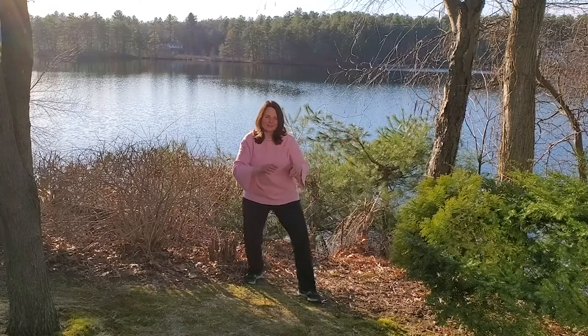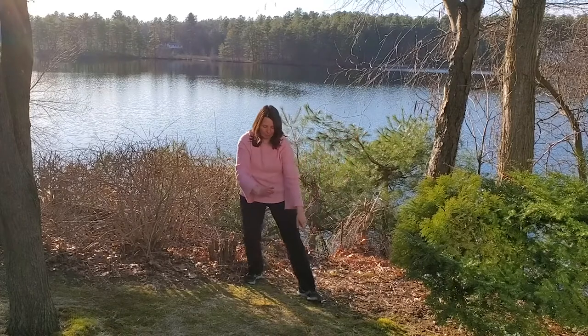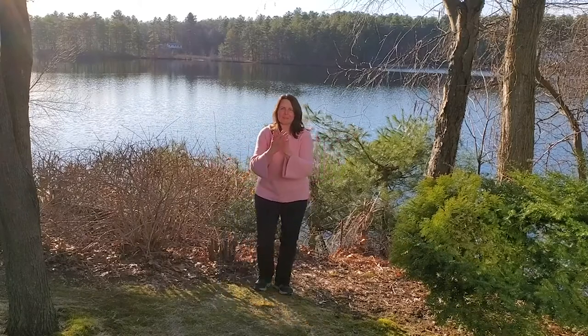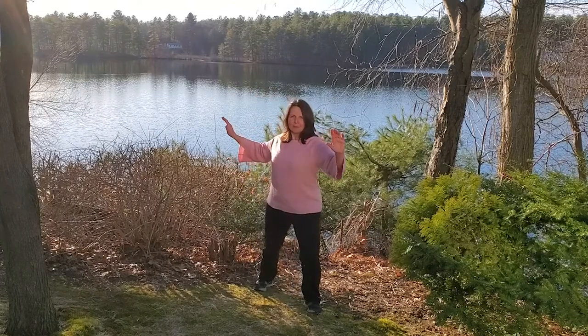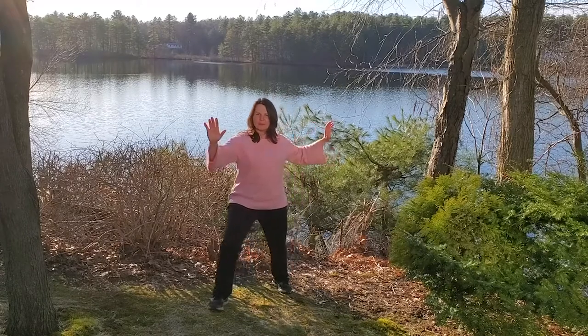Two more times. Last time. Excellent. Drawing that forward foot back, I'm going to stand feet side by side. My hands are going to cross right in front of my heart. I'm going to sink. I'm going to step this foot forward. And then I'm going to push two mountains apart at the same time. Big mountains! My feet come side by side. My hands cross in front of my heart. I'm going to step the other foot forward. Pushing mountains. And then back into the center. Forward foot comes back, other foot comes forward. Pushing mountains.